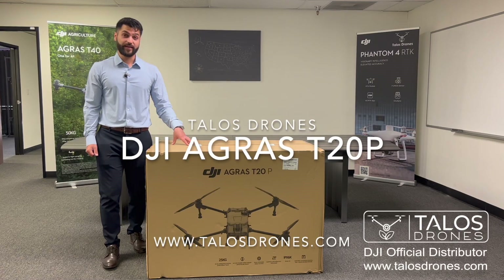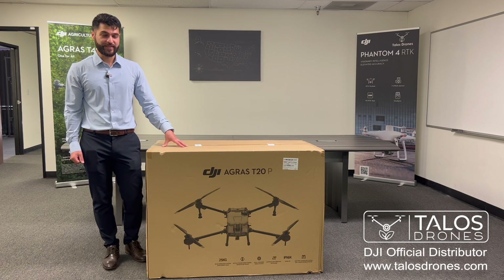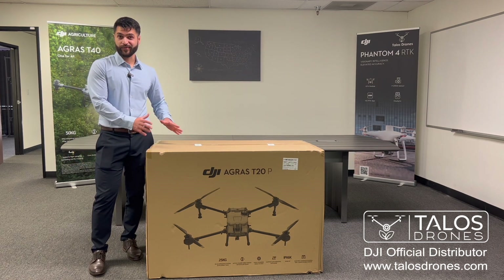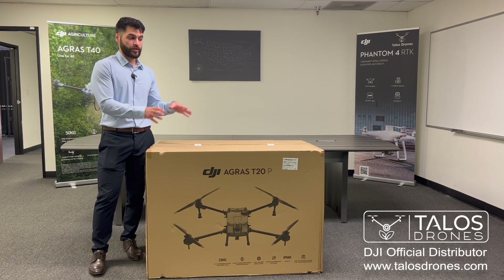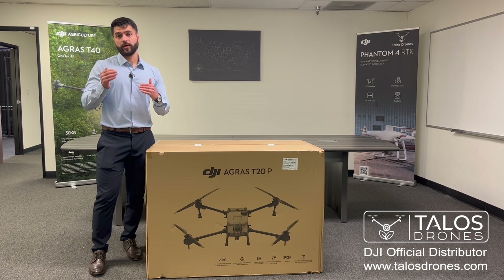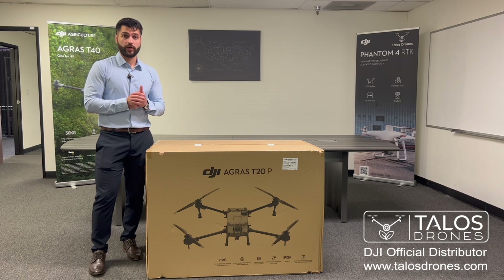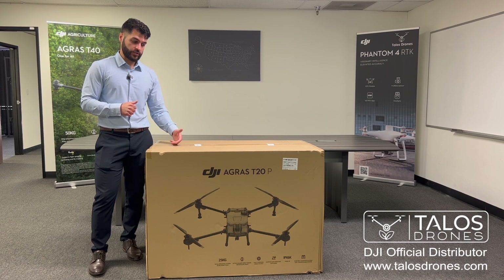Hi everyone, today here we have the DJI Agras T20P at Talos Drones. We received them yesterday, so it's exciting to see a new drone and how it looks, and what are the differences between the T20P and the Agras T40. They were released in China at the same time, but in the US the T40 was released first in October 2022, and last month they released the T20P.